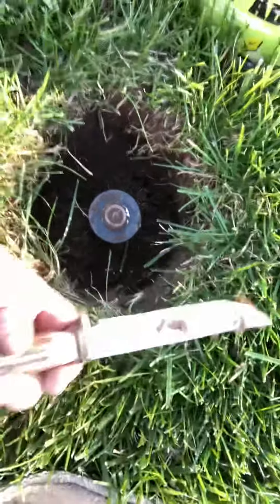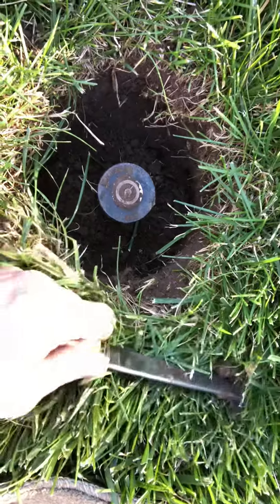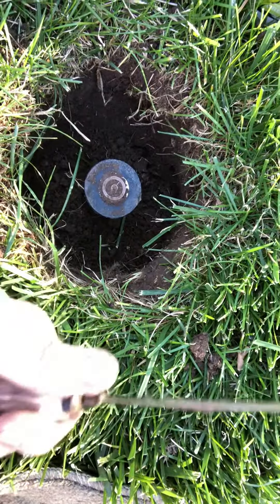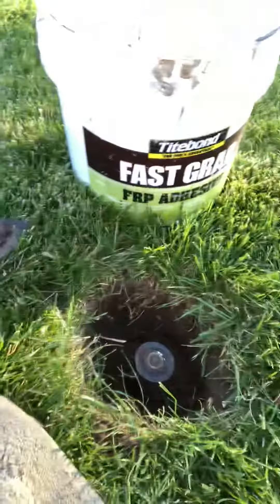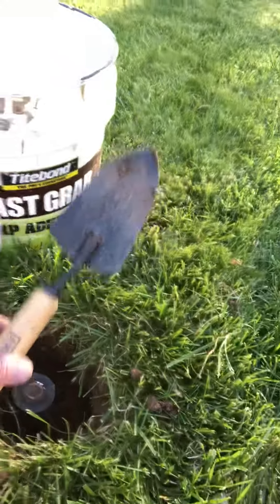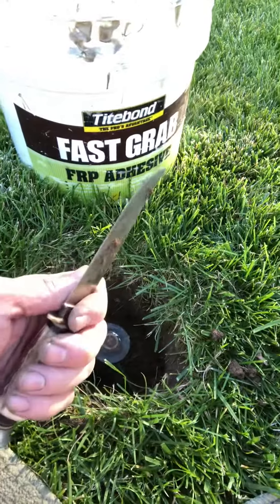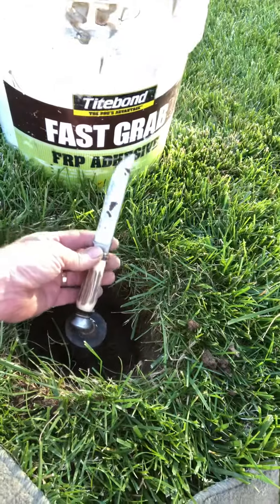I've got a knife. You always want the proper tools for the job - make sure you always have the proper tools. I don't know where I got this knife. I think it was probably one of my brothers' from years and years ago. I'm using the proper tools - I do have a shovel and a bucket, but for cutting the dirt, just an old beat-up deer antler handle knife.